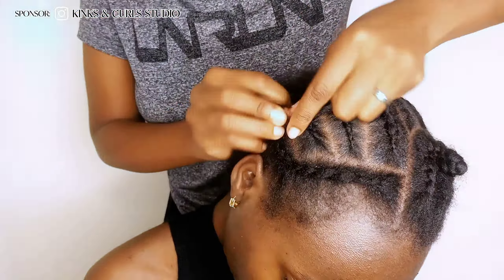This is what the hair should look like after separating the leave out hair on the edges all around your head and braiding the rest in cornrows. The cornrows with gel wax are going to be the base for the crocheted hair.